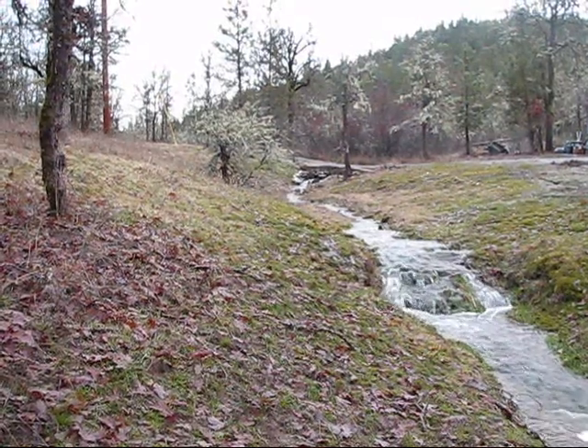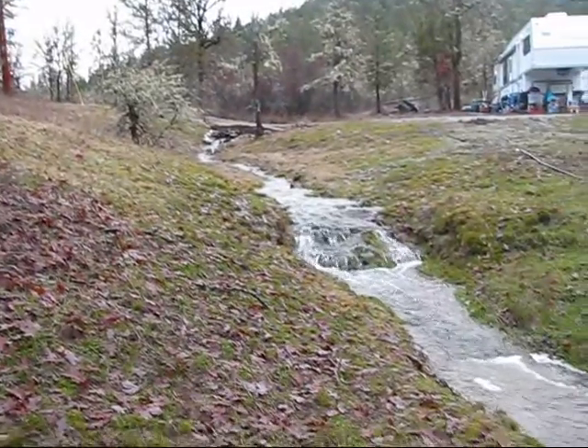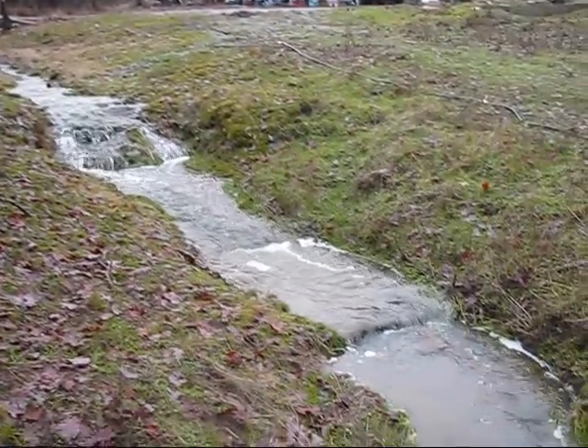Hi, welcome to Pine Meadows Hobby Farm. I'm your host, Jerry Hansen. Today, all of my creeks are flowing, and I wanted to chart which creek had the most volume of water to establish the one that would be best suited for a water wheel to power a generator.